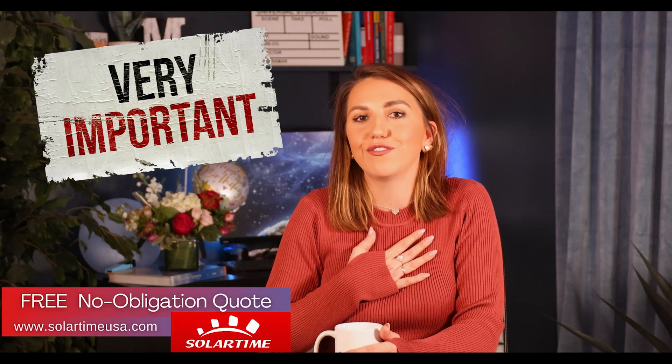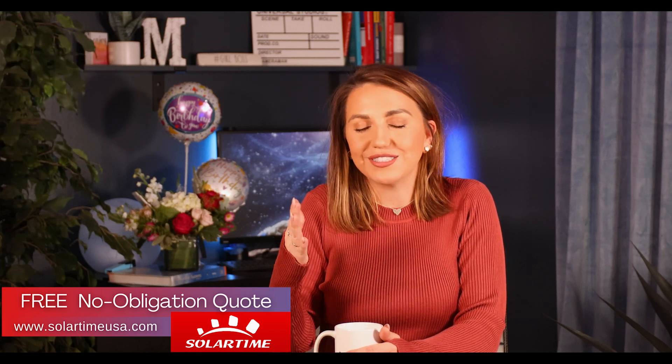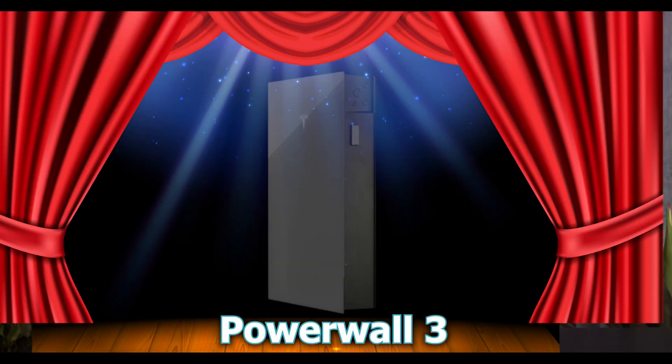Ultimately we'll help you decide which setup is perfectly fit for your home. At the end I will also try to save you some headache with your installer based on my personal lessons learned with my first few DC expansion pack and Powerwall 3 jobs, so make sure to stick around to the end. Now let's get started with the star of the show — the Tesla Powerwall 3.